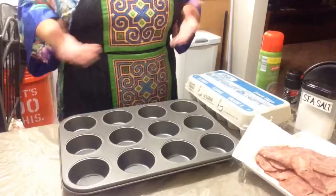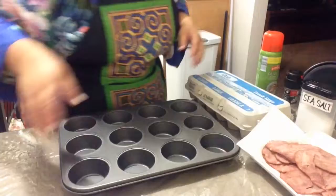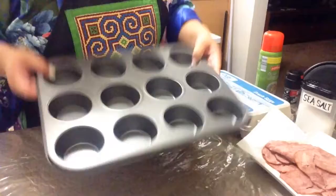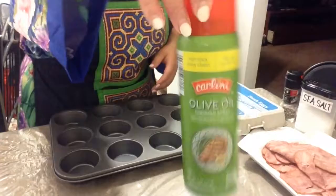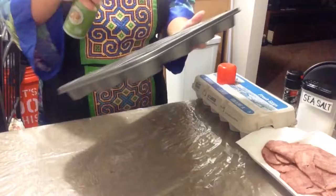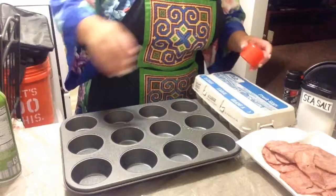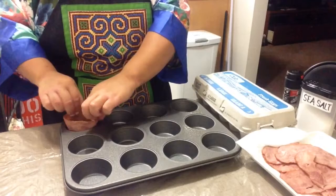All right, the bacon is all done and ready. We are going to be baking it in this little cupcake holder. We have our eggs, and first we are going to spray the tin so the bacon doesn't stick.